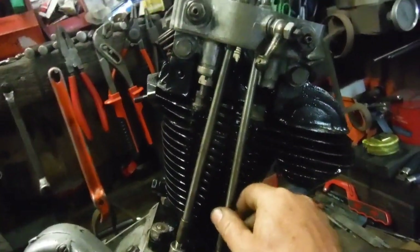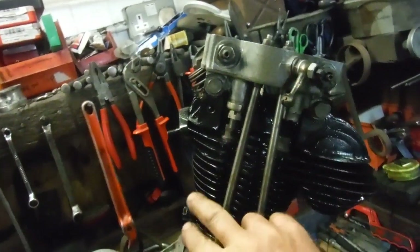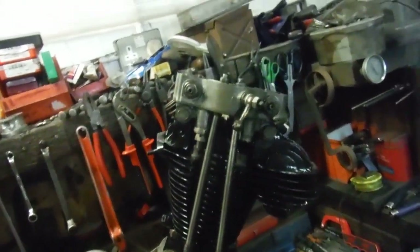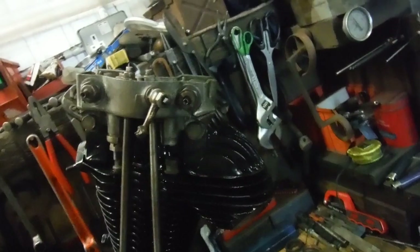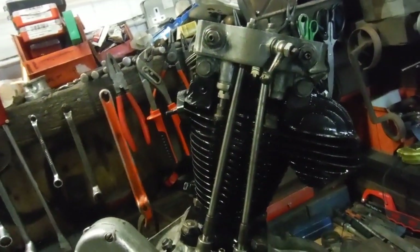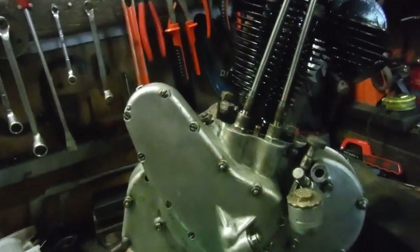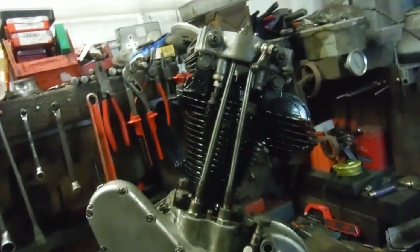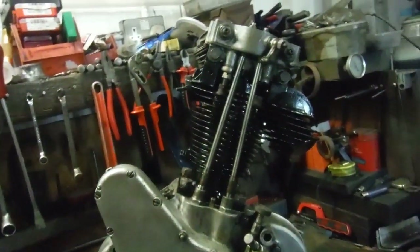More modern thinking did away with rocker return springs anyway, so that's no big worry. I'm sure the valve springs are strong enough to shut the valves and return the rockers and pushrods, as they do in many machines made a little later than this. So we're getting near the end, folks, we're getting near the end.